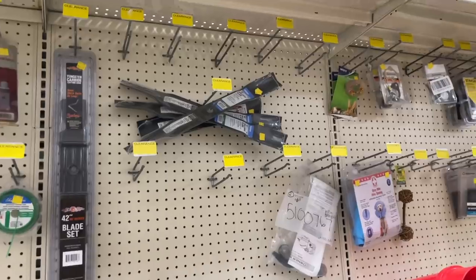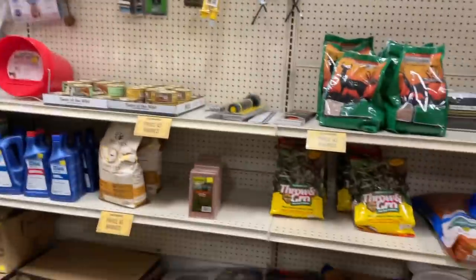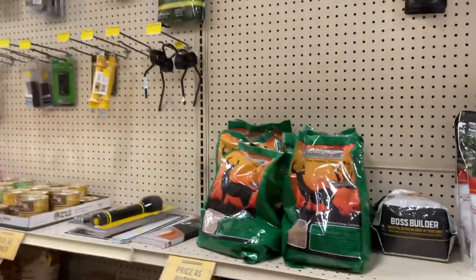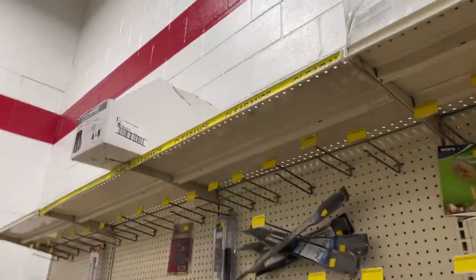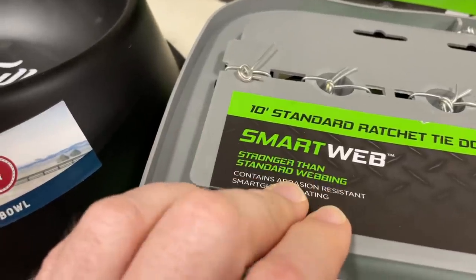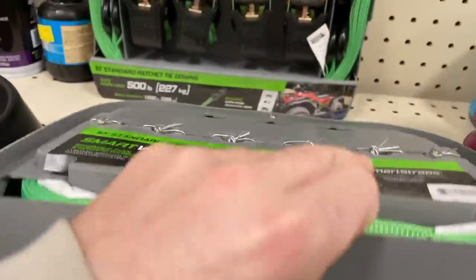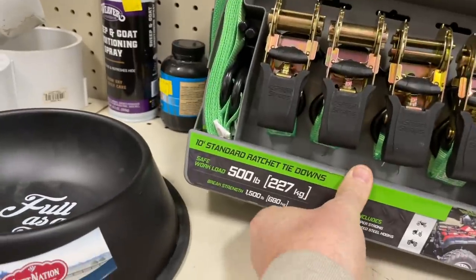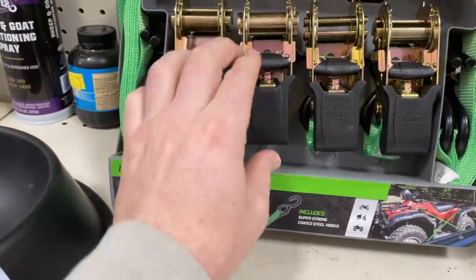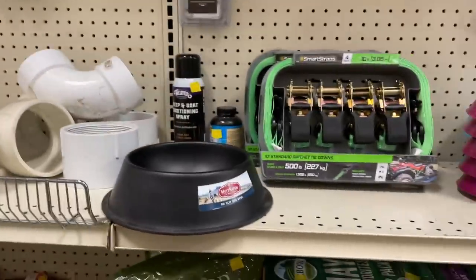I didn't know this so I want to share it — my local Tractor Supply has a clearance section, way in the back corner. Definitely ask associates where their clearance section is. We found 10-foot standard ratcheting tie-downs by Smart Web with abrasion-resistant smart guard coating — a four-pack with 500-pound safe workload and 1500-pound break strength — going for $9.99. That's $2.50 a piece, a really good deal.